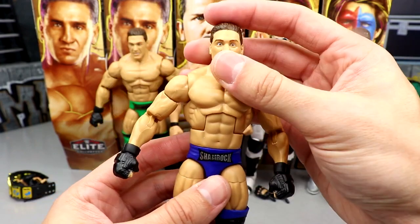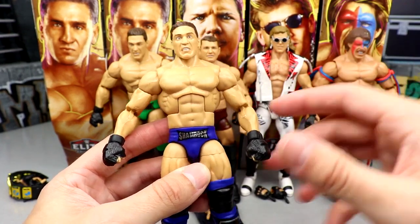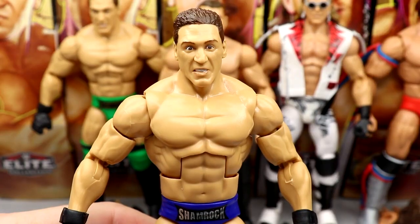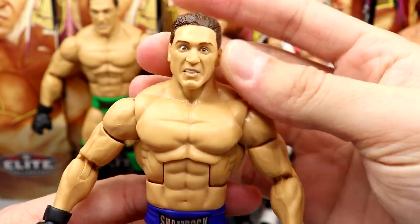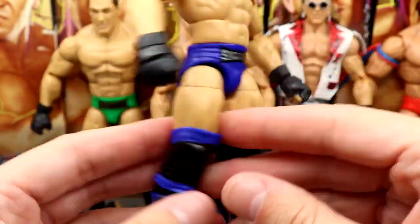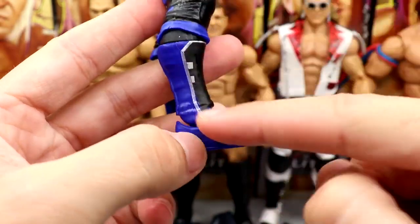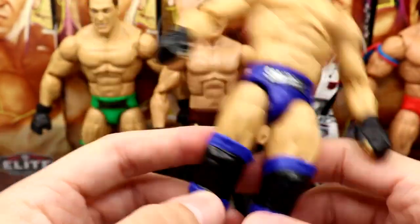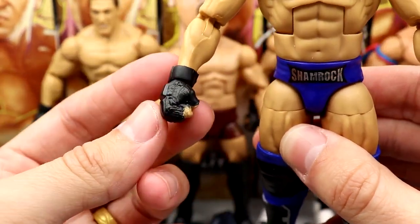When you force the shoulder it gets really loose and then the bicep double-jointed arm becomes super loose too. I mainly find this issue with women's figures and this big torso. The Dingo Warrior didn't have that issue, and Bobby Lashley didn't either. But getting into the figure outside those issues — I like this head sculpt a lot. It's similar to the Elite 52 but has true effects on it. I like it, it favors him. I always thought Ken Shamrock was great. I like the trunks in silver and black.